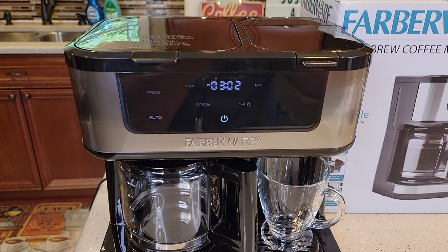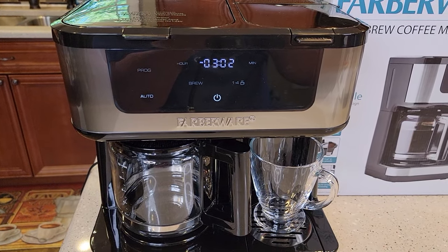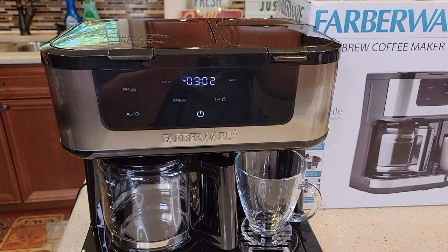Check out my other video — I'm going to show you how to de-scale this coffee maker, and I'll also show you how to make coffee with it. Thanks everybody for watching. Please like and subscribe.